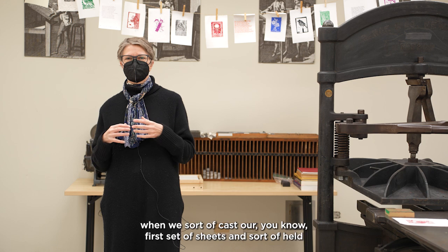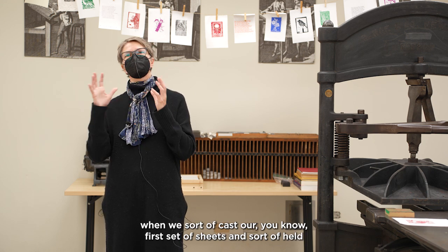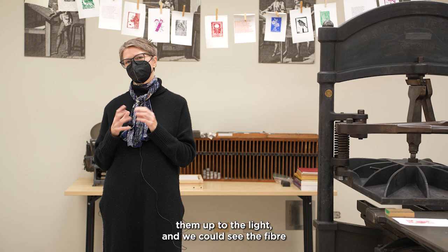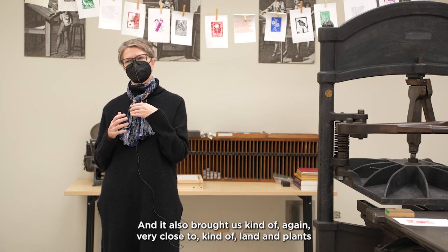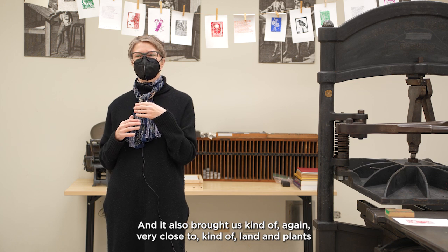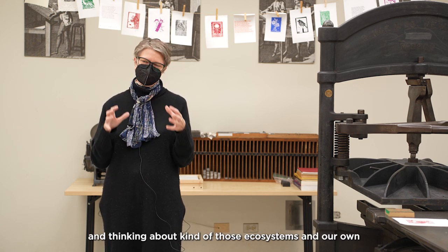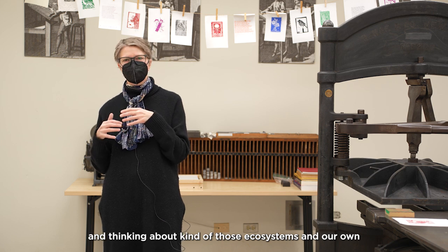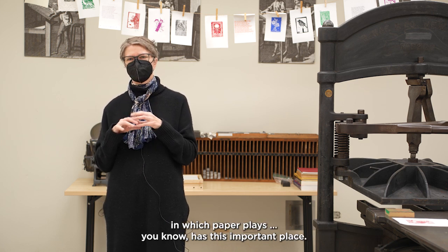The most rewarding part was when we cast our first set of sheets and held them up to the light and could see the fiber, understanding that we had labored as part of the process. It also brought us very close to the land and plants, and thinking about those ecosystems and the important place that paper has within them.